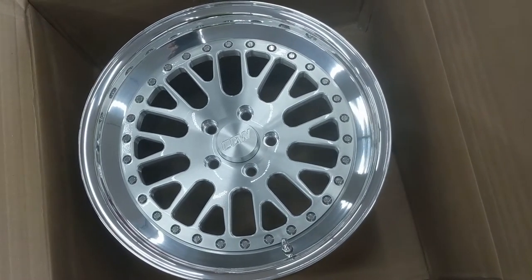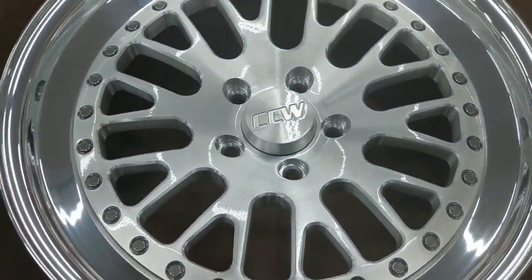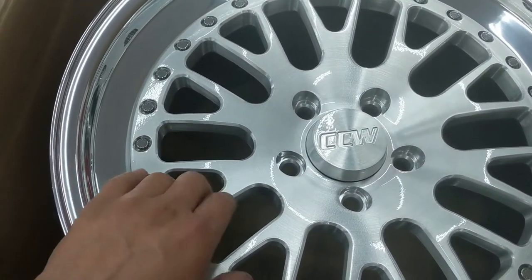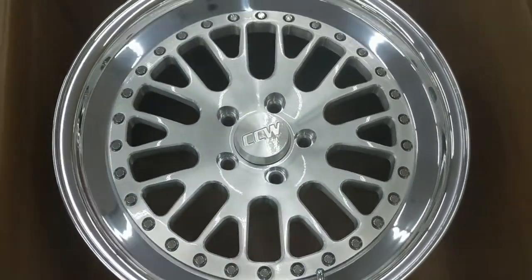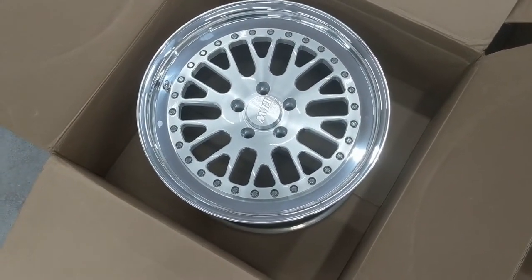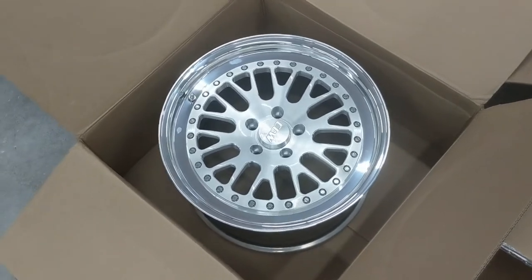Peter is also a CCW dealer, so that's what I went with. These are the rear wheels — CCW Classics, 18 by 11, with a polished lip and what they call a brushed gloss clear center. I went with non-polished centers because I didn't want to keep up with the maintenance — keeping the lip polished will be plenty. The rear are 18 by 11 and the fronts are 18 by 10. This is about as big as you can go in the rear without fender rolling — people can fit 18 by 11.5 but you'd have to roll or cut your fenders.